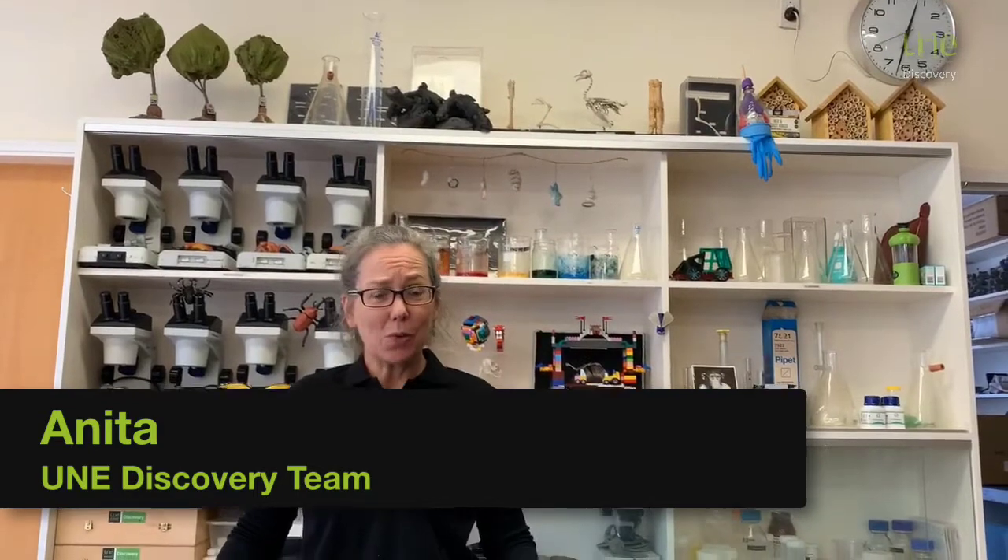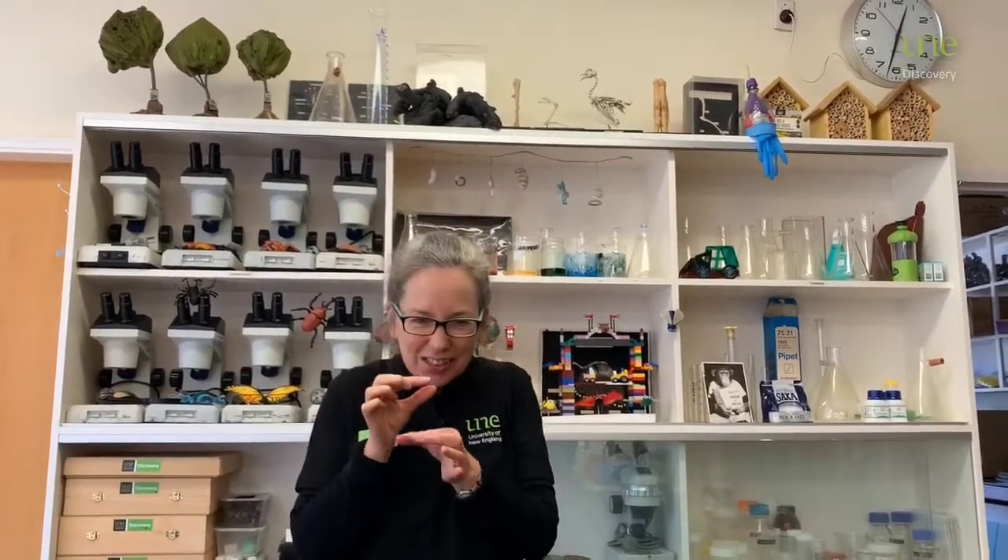Hi, I'm Anita and this is UNE Discovery Voyager Online. When I was at school, one of my favourite treats was a sherbet fountain. It was a little yellow tube with yummy sherbet inside and a licorice stick with a hole in the middle, and you could suck the sherbet up through the licorice. It was really yum. I wonder if you like sherbet too?